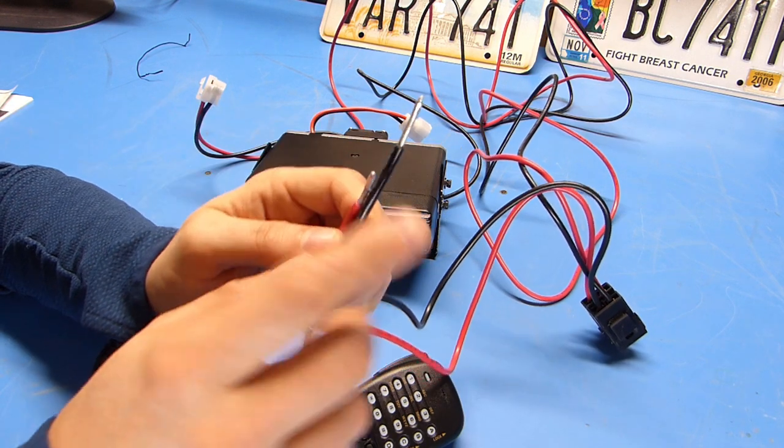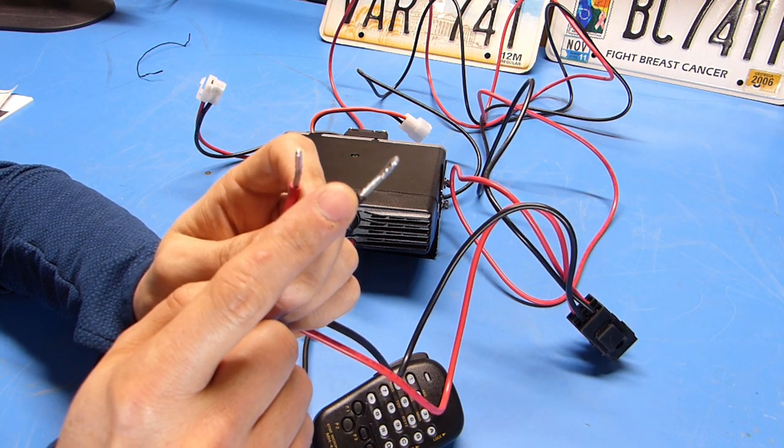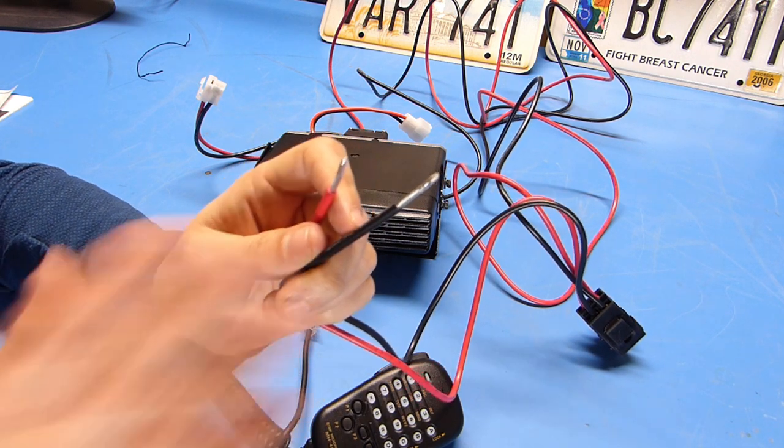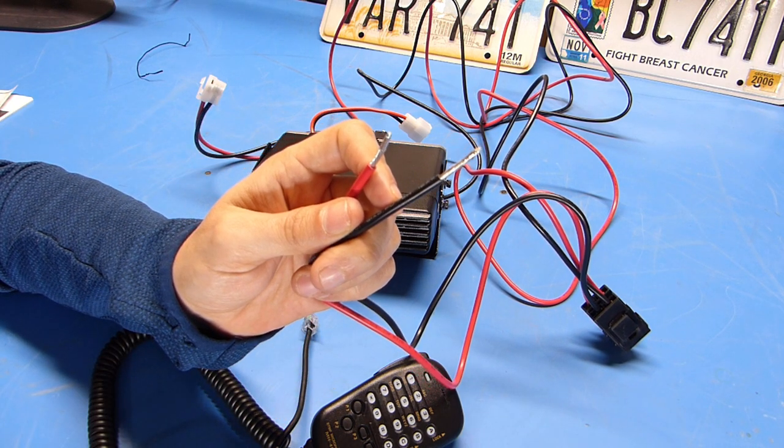Both the positive and negative leads of the power cord are fused with standard automotive-style blade fuses. Looking at the stripped end where you'd connect it to your power source, the wire has been pre-tinned and the wire itself is aluminum. I would have preferred copper wire, but that explains why it's a bit thicker than a lot of other radios.